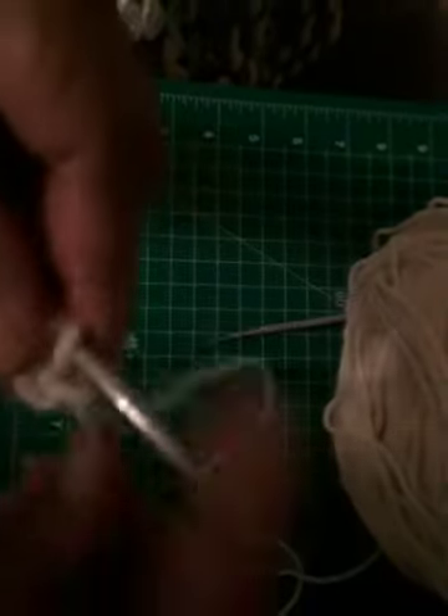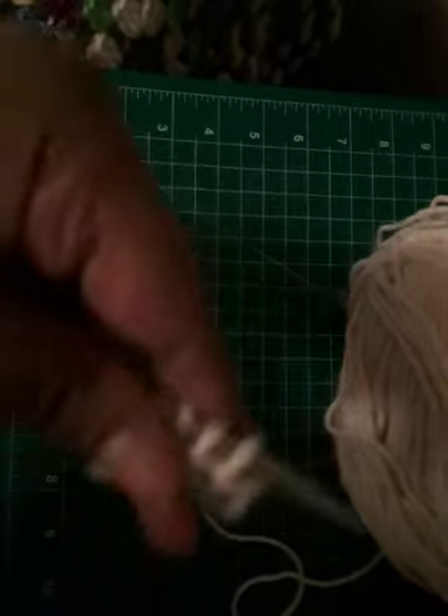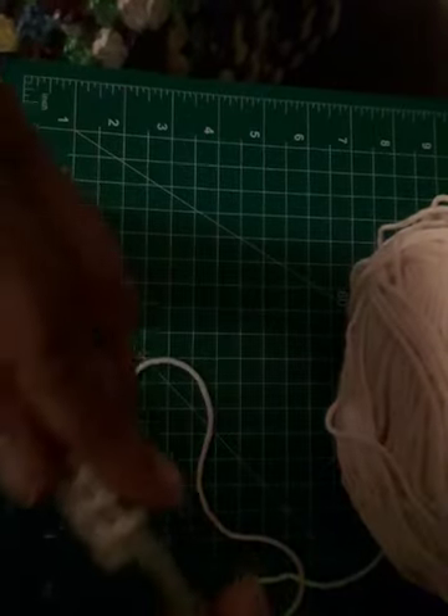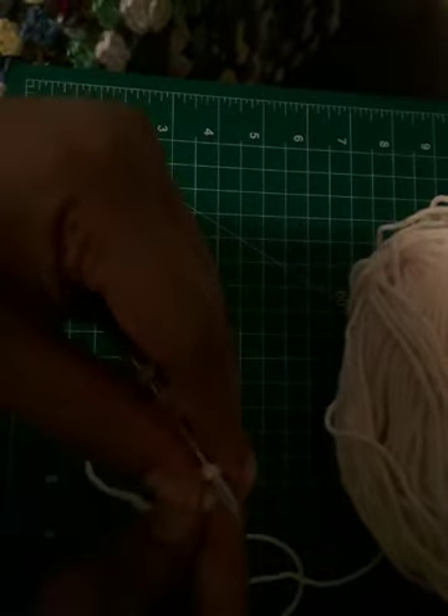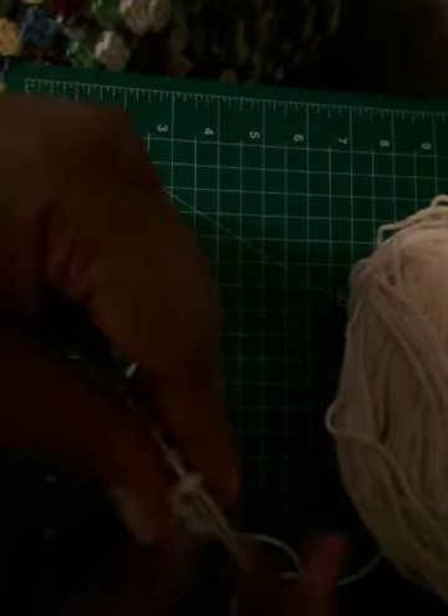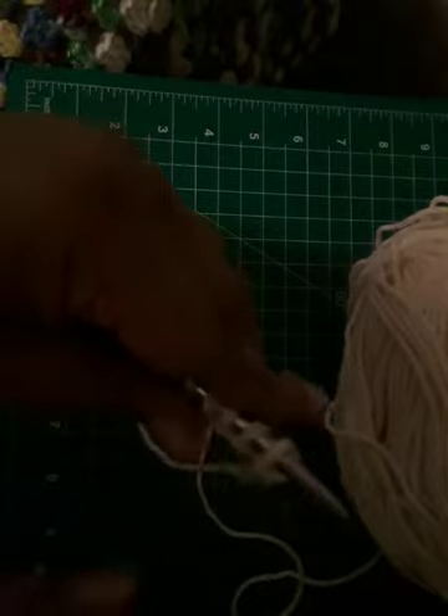And you've done row one of your project. There are two ways, at least, to increase the amount of stitches on your needle.